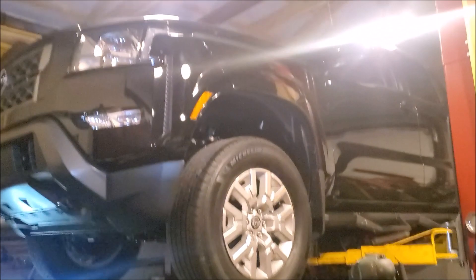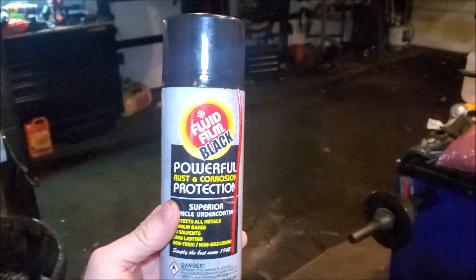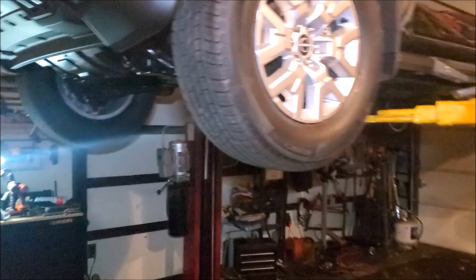Hey, Brian from Garage Mahal with my 2022 Nissan Frontier and Fluid Film Black. Just got done undercoating the entire bottom of the truck and I can show you what it did.